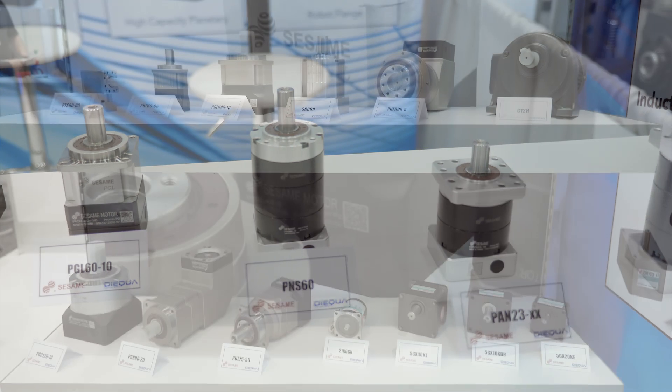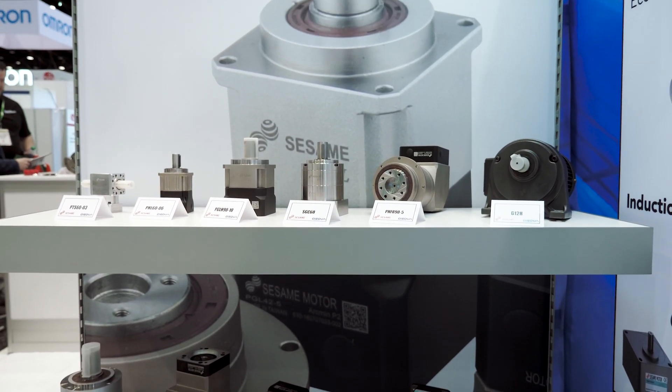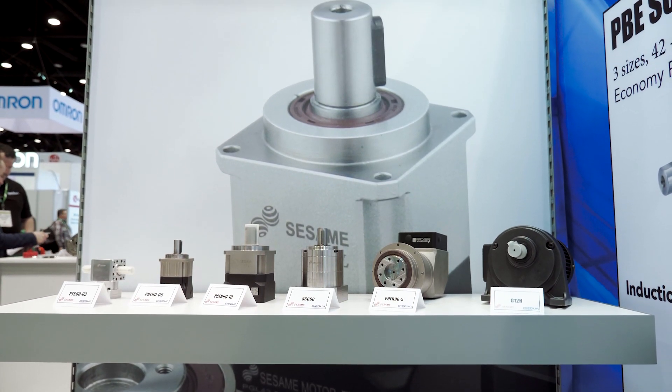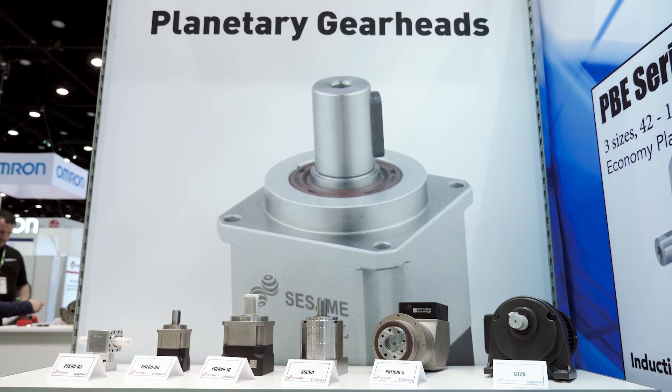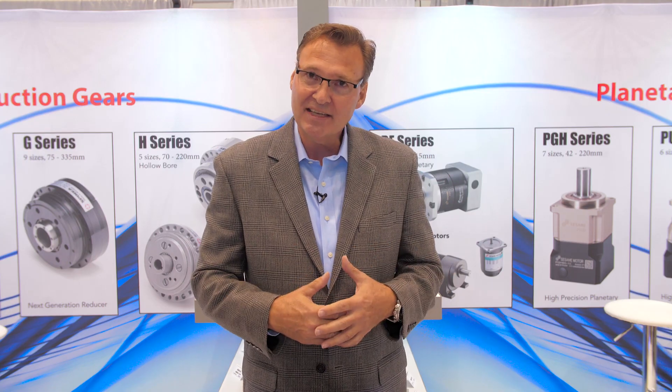By five levels of precision, what I'm talking about is the gearbox is available for applications that require extremely high precision — so near-zero backlash and very, very quiet operation. These are typically helical-type products, all the way down to something that just requires simple torque multiplication and is very price sensitive.